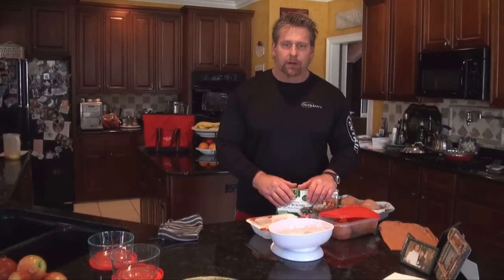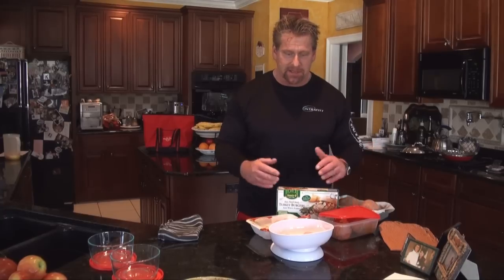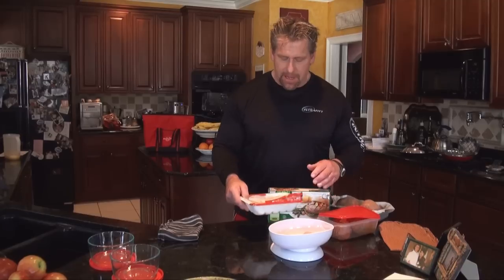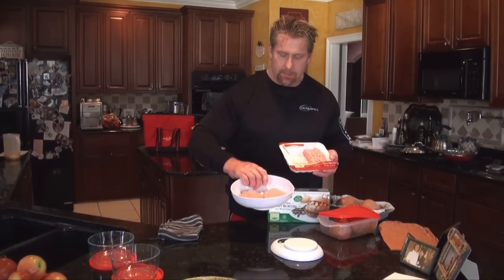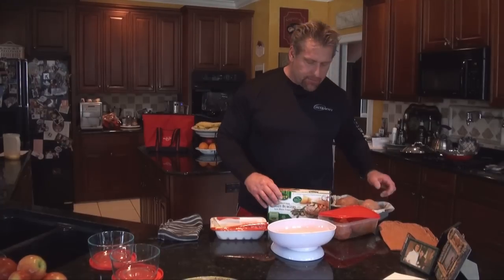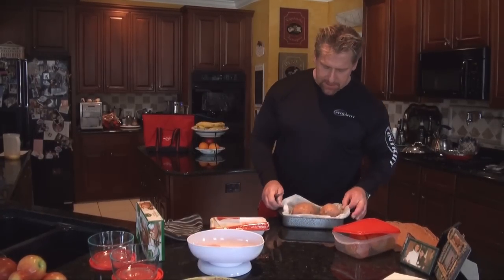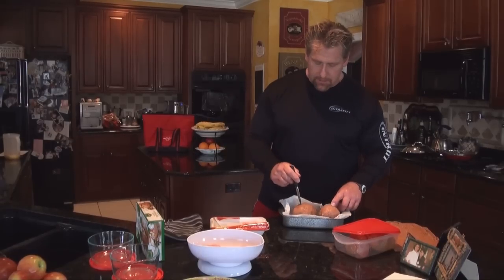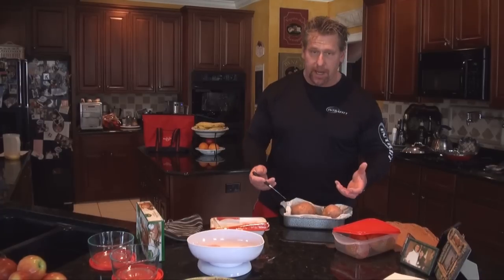Now we're going to prepare turkey burgers and baked yams as the second meal for the day. You can buy ground turkey either already formed and seasoned as turkey burgers, or as a tray of ground turkey where you form your own burgers and weigh and measure the burger size you need. For the baked yams, my wife taught me this trick: use parchment paper in the pans so that as the yams bake, the sugar that oozes out onto the paper can just be thrown away without ruining your pans.